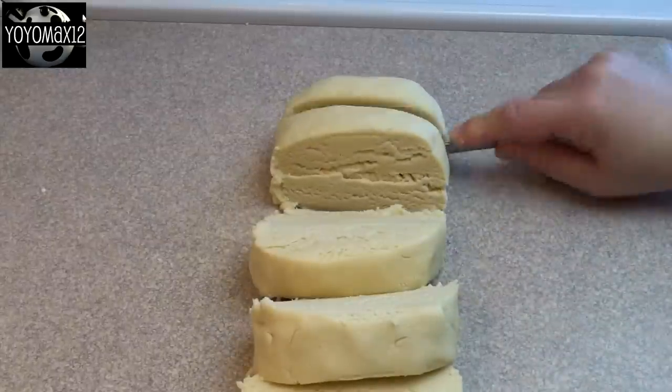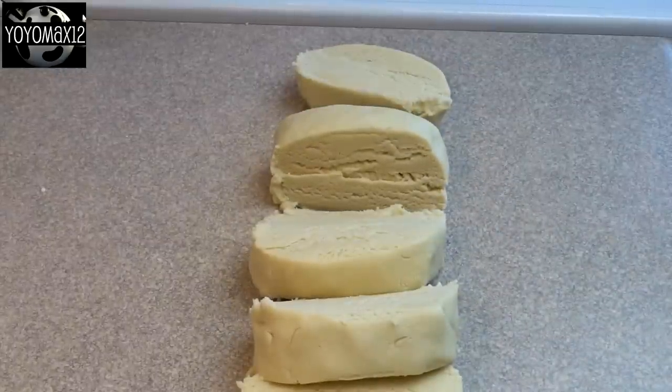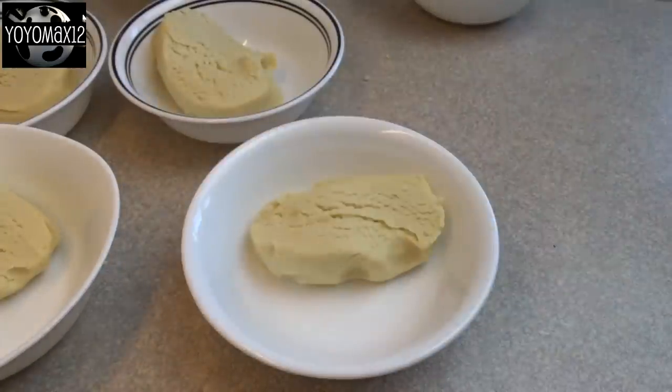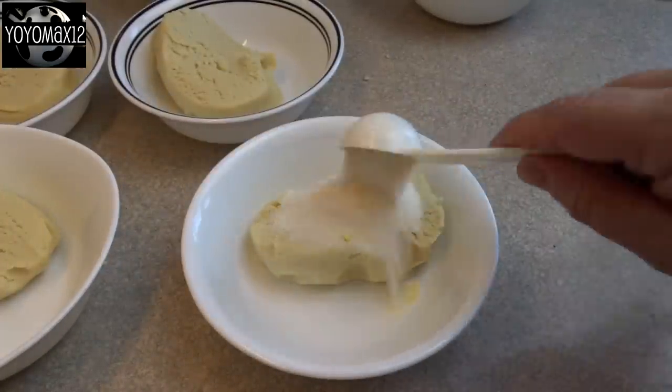Then divide that dough equally into six portions. I put them into individual bowls and then you're going to add in two tablespoons of Jell-O powder. I used six different flavors.